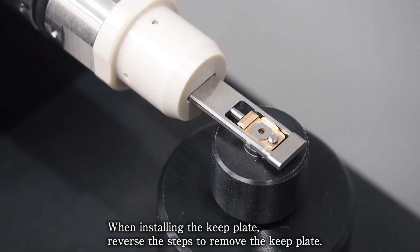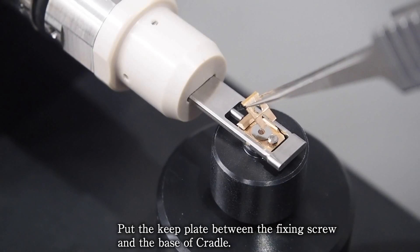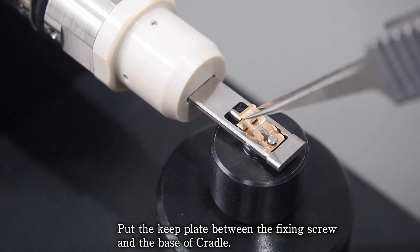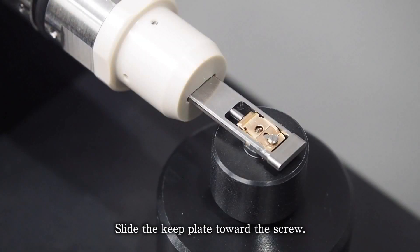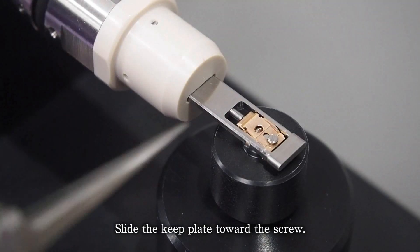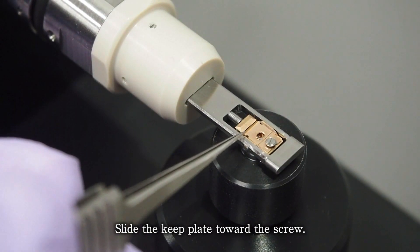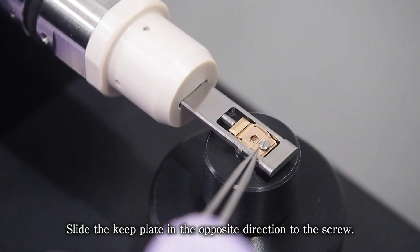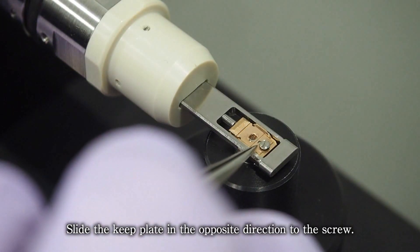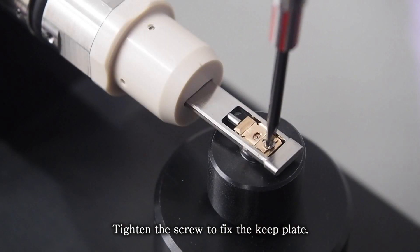When installing the keep plate, reverse the steps to remove the keep plate. Put the keep plate between the fixing screw and the base of the cradle. Slide the keep plate toward the screw, then slide it in the opposite direction. Tighten the screw to fix the keep plate.